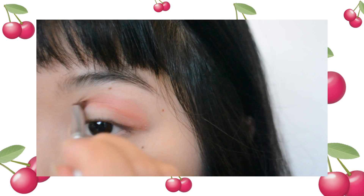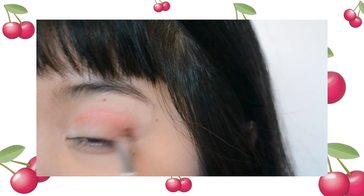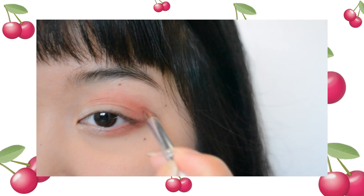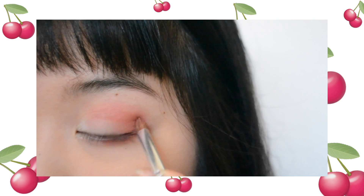I'm taking a red rusty color, putting it on the outer corner, the crease, and lower lash line — just building up the color until I'm satisfied with how it looks.